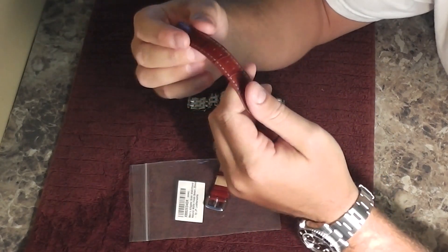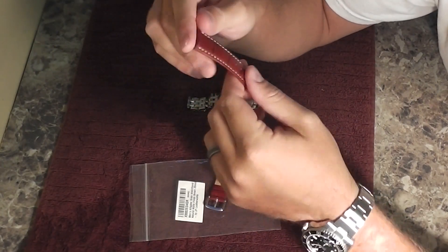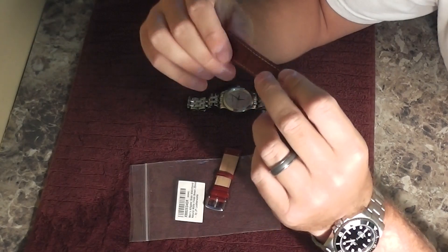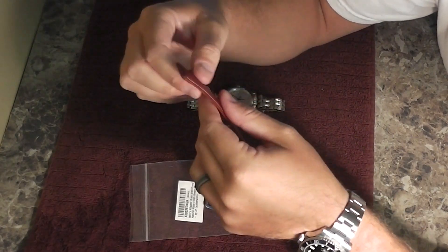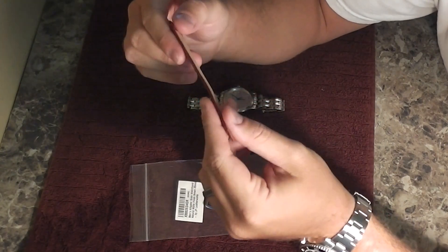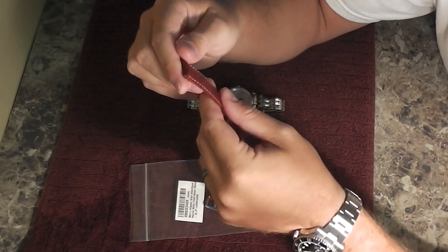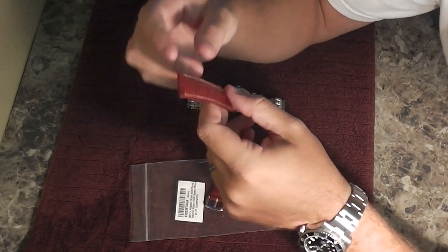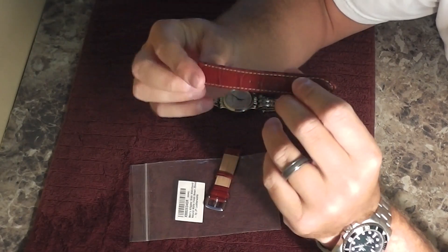Although I do have some genuine crocodile and alligator straps for some of my timepieces, I like the leather a little bit more. The reason being is that it feels softer, it's not as shiny, and it just feels better on the wrist in my opinion than genuine croc or genuine alligator — not to say there's anything wrong with those, because I use those straps at times too.